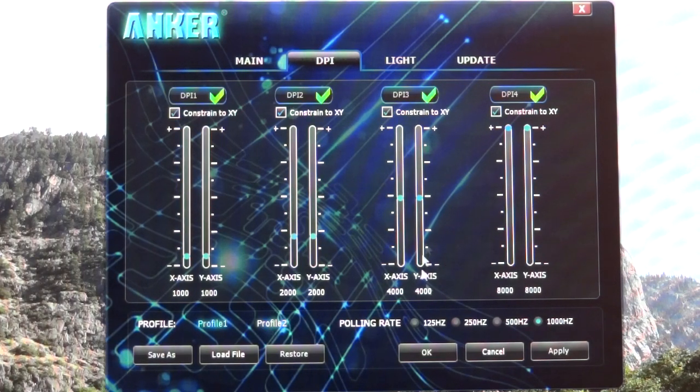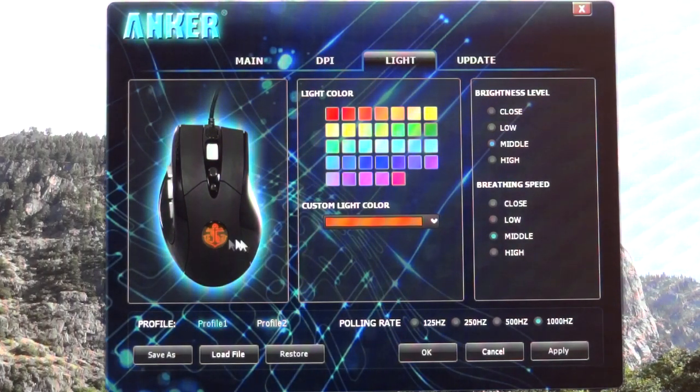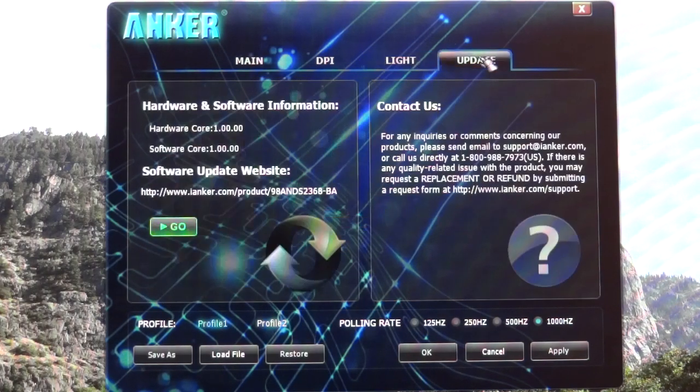I've got to say 4,000 and 8,000 become insane — it's really, really sensitive, especially for first-person shooter games. I can't really see where you would need them. However, if you're a gamer and you really want that precision, 8,000 DPI is there for you. Now the lights — you can customize the color over here, choose whatever color you want. The breathing speed is basically how it pulsates — I had it on the middle setting, and you can change the high pulsating, low pulsating, or closed meaning it doesn't pulsate at all. You can also switch off the light entirely or set it to low, medium, or high brightness. Finally, you've got the updates section where you can update your hardware core and software core.